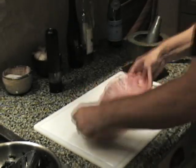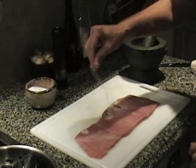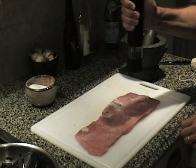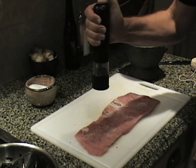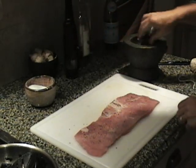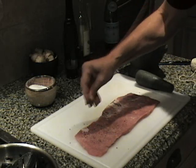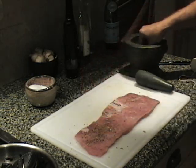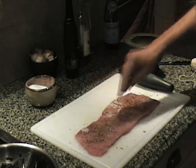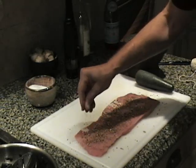Time to assemble the pork loin. First I'm going to season this with some salt and pepper. And I have some beautiful mixture here in my mortar and pestle of coriander, cumin, juniper berry, bay leaf, and I've put a little five spice in there to give it that Asian fusion flavor.